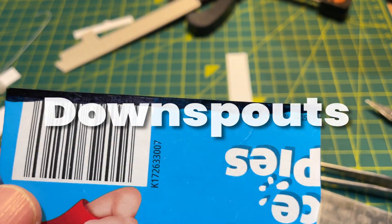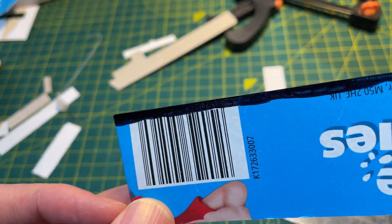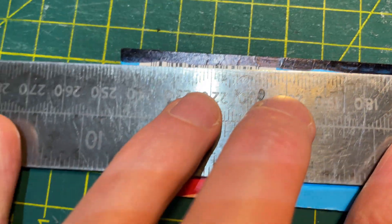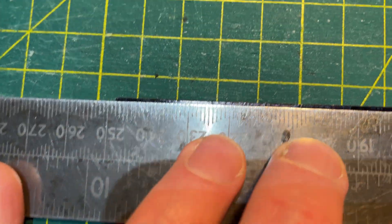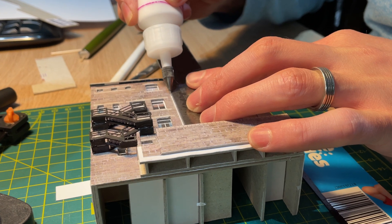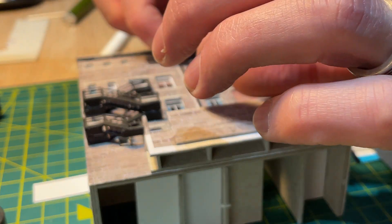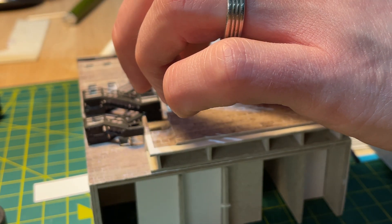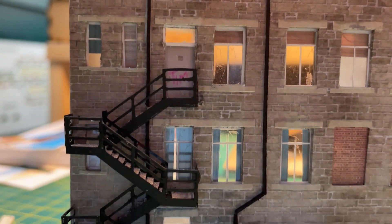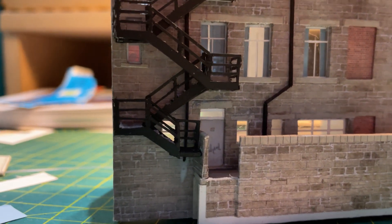I make downspouts really simply as they don't need to be very high fidelity in N gauge. I use a Sharpie marker to colour the edge and sides of a bit of cereal packet. Using a rule I then slice off the edge to leave a little strip just under a millimetre wide. I use the rule on the side of the building and using a fine tip applicator I run a small bead of PVA glue along the side of the building. The little strip of downspout can then be easily dropped into the glue and straightened with a piece of card. I added a kink at the bottom to avoid a window and I used multiple pieces to hint at a downspout going behind the fire escape.